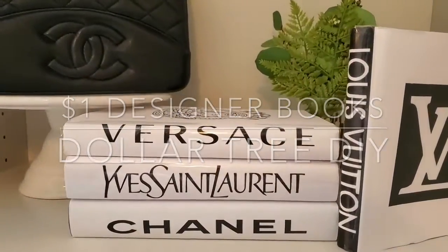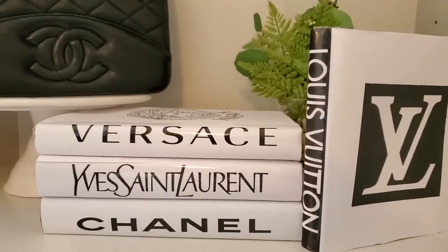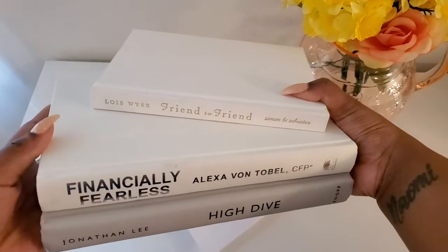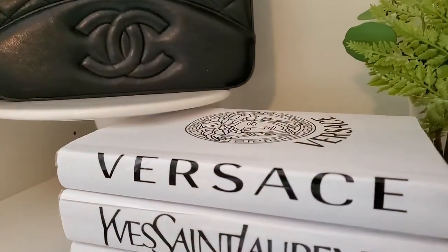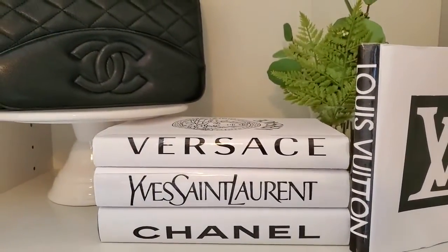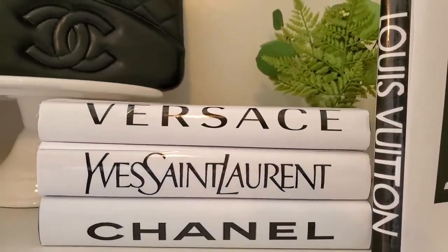Hey, it's your girl Mytasia, welcome back to my channel! In today's video I'm going to be showing you how to turn an ordinary stack of books, just like this, that you may have laying around your house, into these gorgeous designer coffee table books. These books are perfect for a beauty room, a coffee table, or any way you want to display some glam accessories in your home.